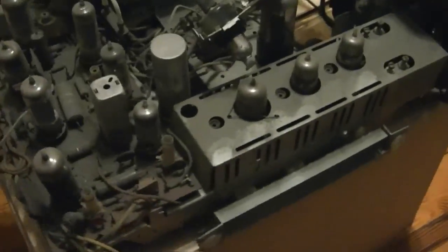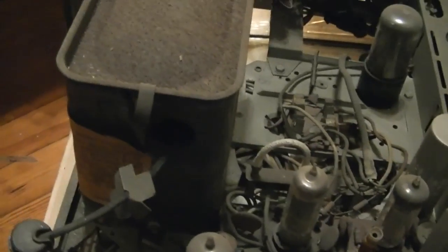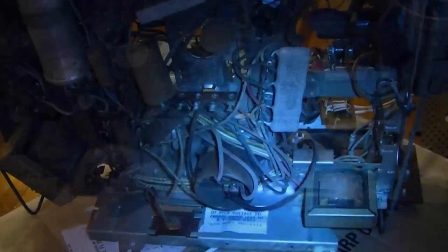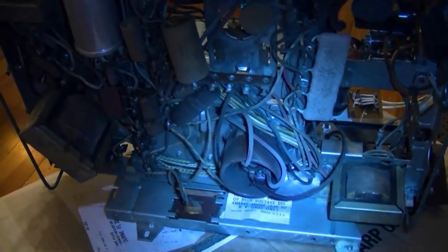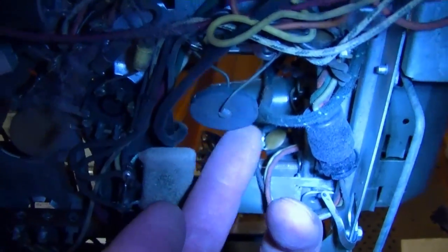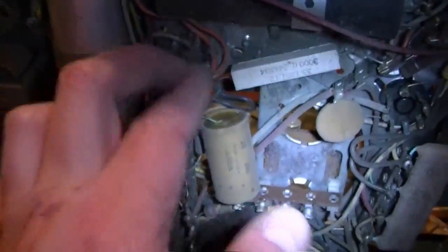Here is the chassis. Other than this one tube missing, it looks to be 100% original — tubes have been replaced of course, but no recapping, no evidence of repairs. The fusible resistor on the top side looks to be intact, as is the filament surge thermistor. This might actually be okay too, although I see that nasty green corrosion — it's always a bad sign. I don't see any repairs under here either, and I don't think any rodents were living in this. I think they're just some dust bunnies.